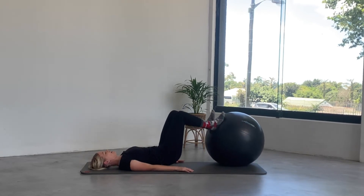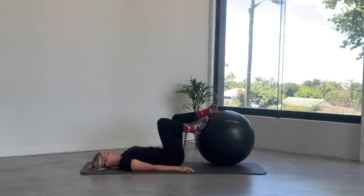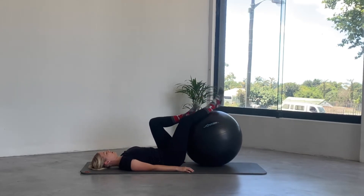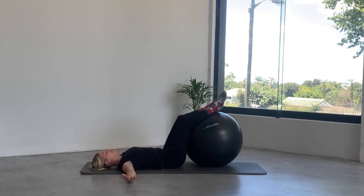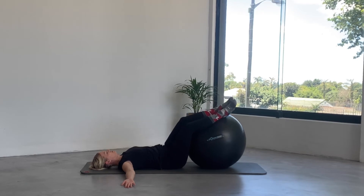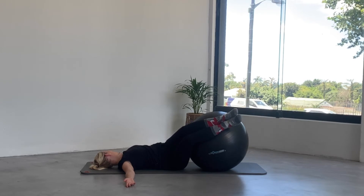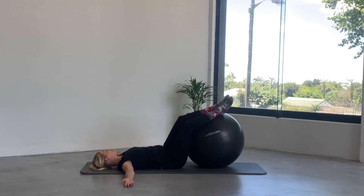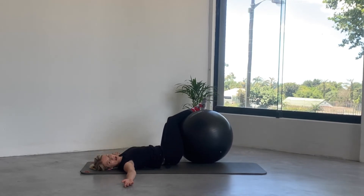Well done. Place the legs over the ball, take the arms out to a T position, press the backs of the hands into the floor, and just take the knees over to the right — you can look back at that left arm. Then lift the legs up through the center, take them over to the left, looking back at the right arm. Lift the legs back to the center.